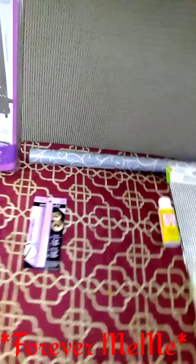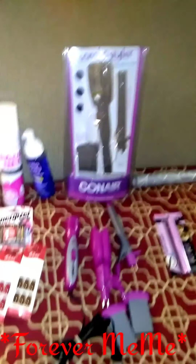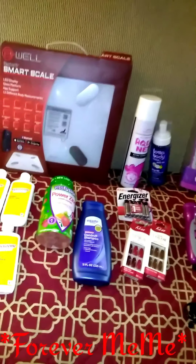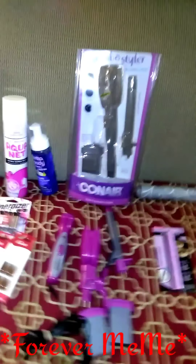One item from Walgreens, Dollar General, Family Dollar, and Walmart. So I want to thank everyone for watching — don't forget to like, comment, and come on over and join me, and I will see you all on another video.